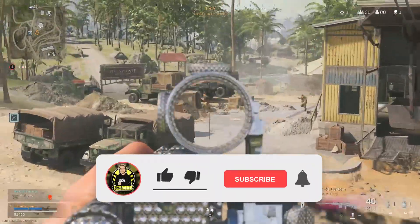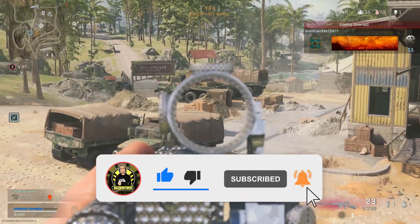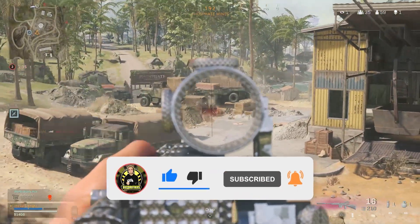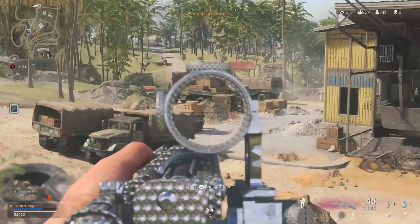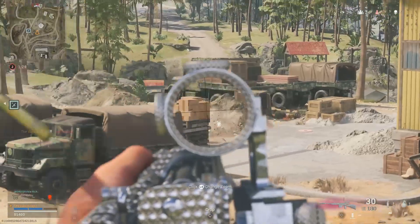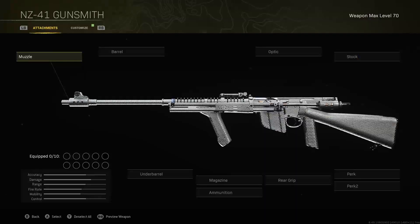Welcome back to another video where today we reveal the best NZ-41 to run in Warzone, coming with very low recoil, easy to use, dealing consistent damage. Don't forget to smash a like on the video, subscribe to the channel for more content, and without further ado let's jump straight into the video.